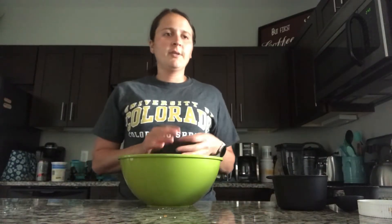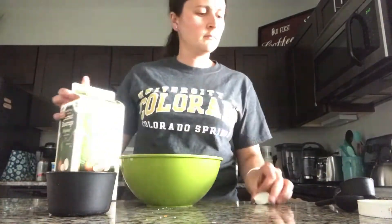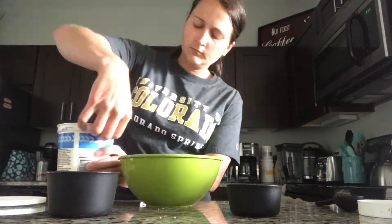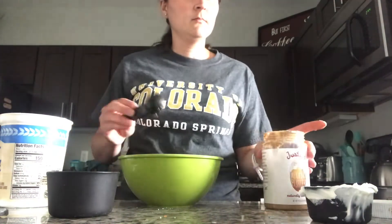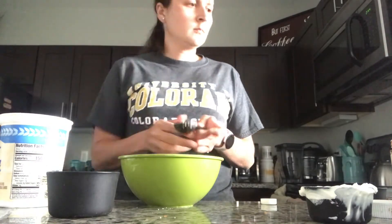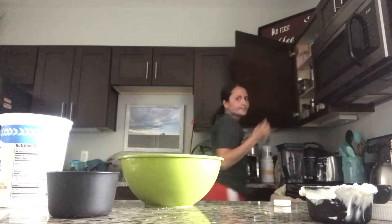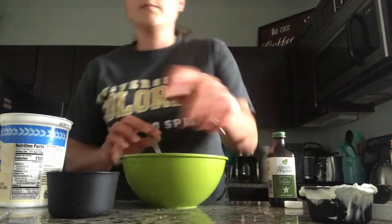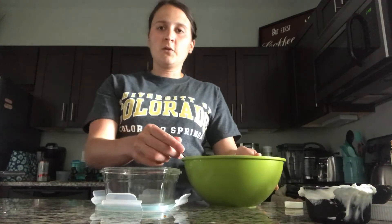Really all you're gonna do is measure out your ingredients and mix them. Once your ingredients are mixed together, you're gonna pour them into a container with a lid or a mason jar, and then you'll pop it into the fridge for either eight hours or leave it overnight.